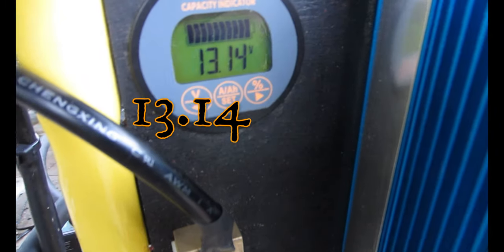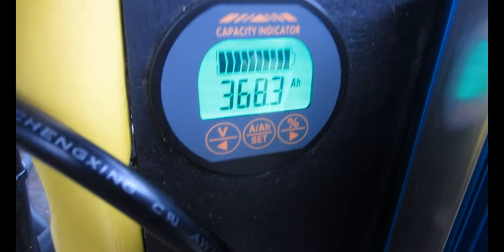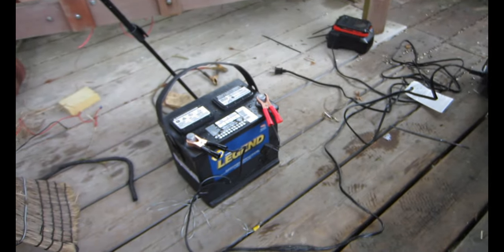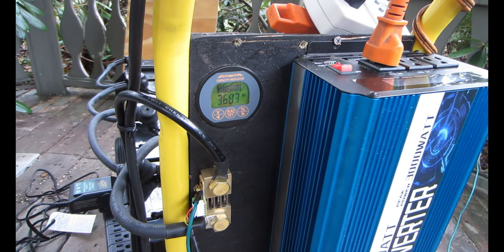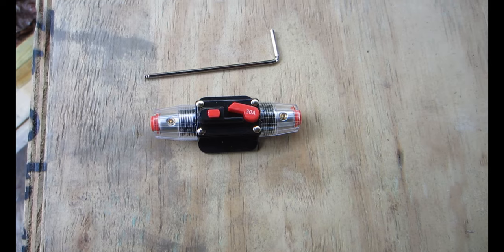Right now I'm down to 13.14 volts which shows the amp hours at 368.3 out of 400. I did charge up a Jeep battery I just bought overnight to top that off, and we've had rain for the last couple of days so it will charge up slowly. Not much sun today.